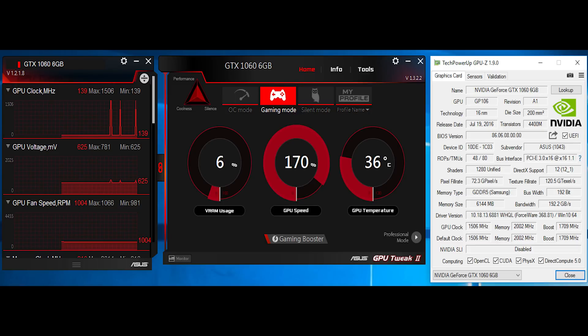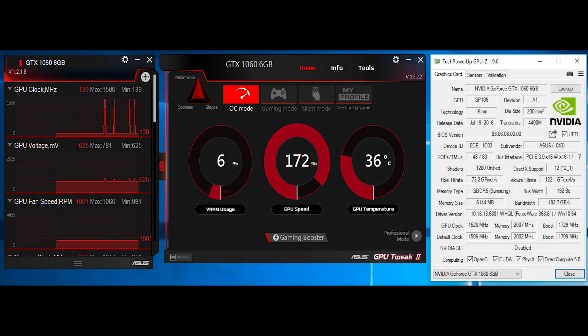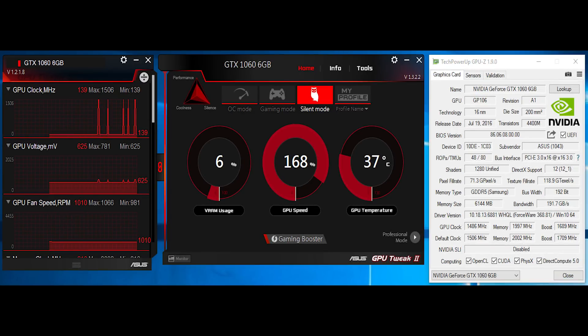A couple of interesting things: the ASUS software for this enables three switchable modes with one button clicks. They call them OC mode, gaming mode, and silent mode. The difference is really just 20 megahertz base clock steps. Out of the box you get gaming mode, which is 1506 base clock, 1708 boost — reference speeds. In OC mode they add 20 megahertz, and in silent mode they remove 20 megahertz. There's not a huge difference there, and honestly not a really big difference in noise levels either. It's kind of a nice checkbox feature, but don't expect very different performance with either of those settings.